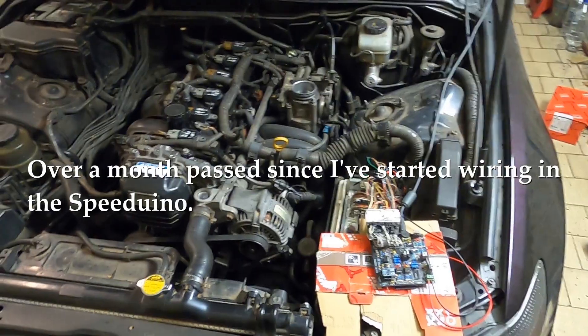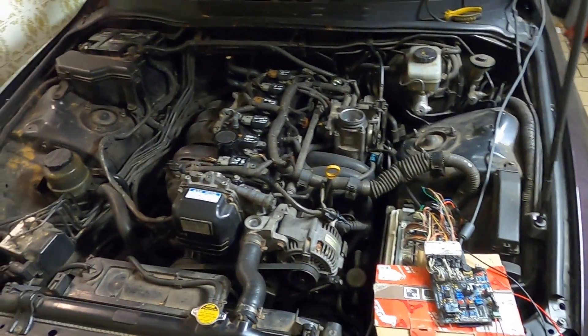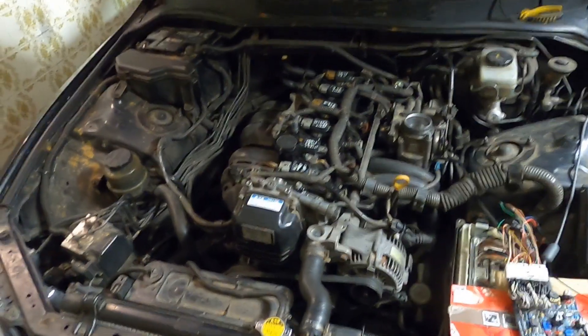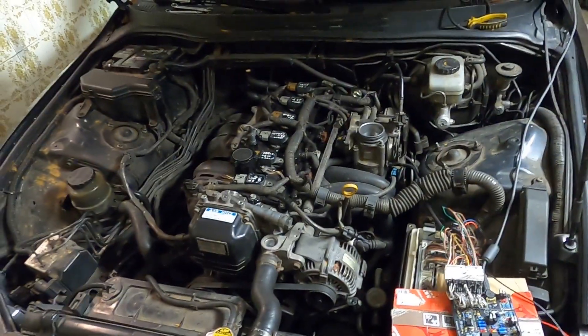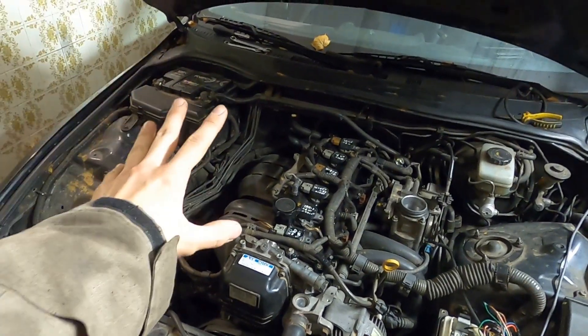It took me probably a whole week of everyday tinkering to get to this point because I had some sync issues, but now I think everything is sorted and the engine is running. It will only need to be tuned, but that's going to be much later — after I get the turbo sorted.